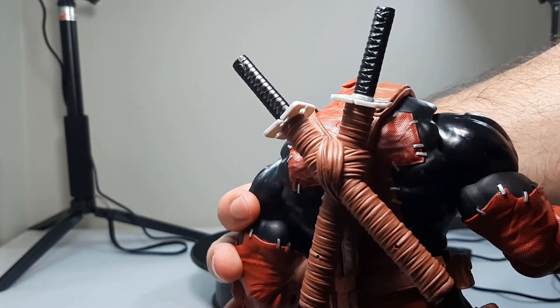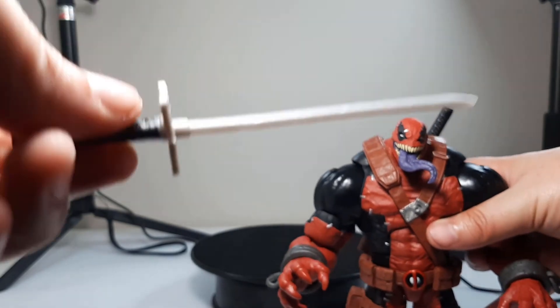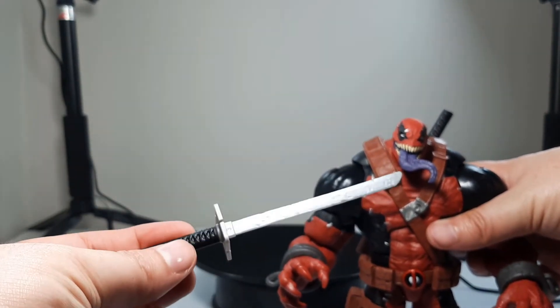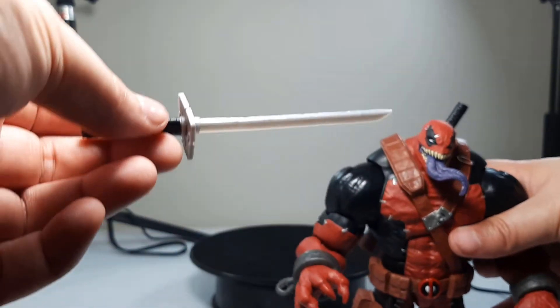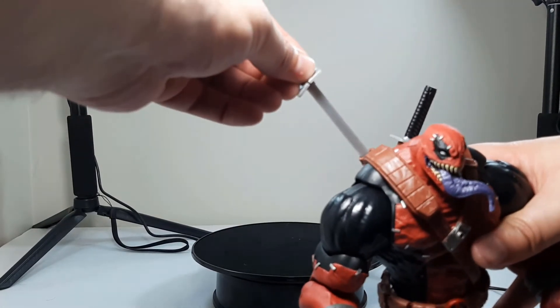The swords are cool. They're just kind of silvery, and they're not very flimsy — you can see they're straight. That might also be because they were kept sheathed.